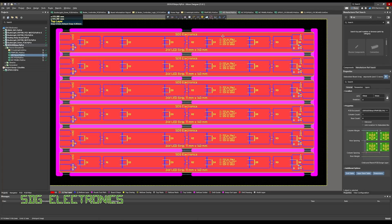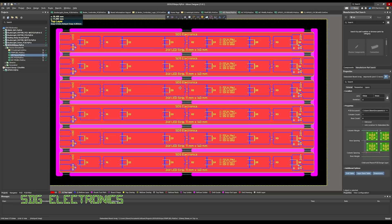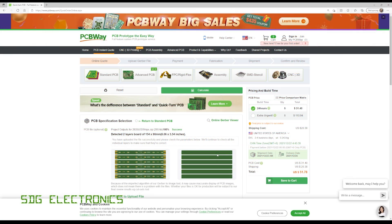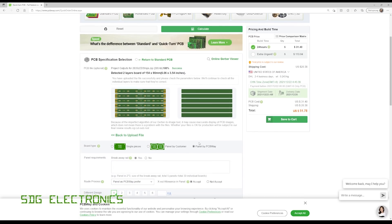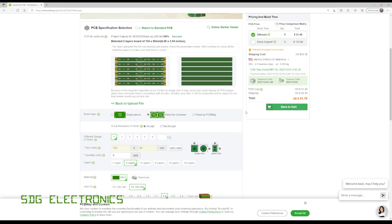One nice thing about Altium is that the panelizing process is pretty straightforward — it links the PCB layout and even if you change the PCB design it all gets updated in the panel. We created the Gerber files and uploaded them directly to PCBWay. PCBWay makes it extremely simple to order panelized PCBs: you can upload the Gerber file for one individual PCB, check the panel by PCBWay option, specify your requirements like a two by six panel, and they'll come back with a quote. You can choose V scoring, tabs, or both, or if you've panelized it yourself you can choose the panel by customer option.